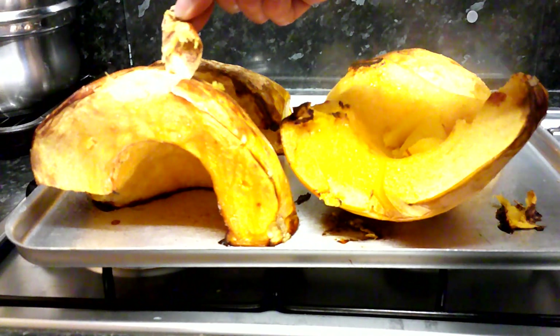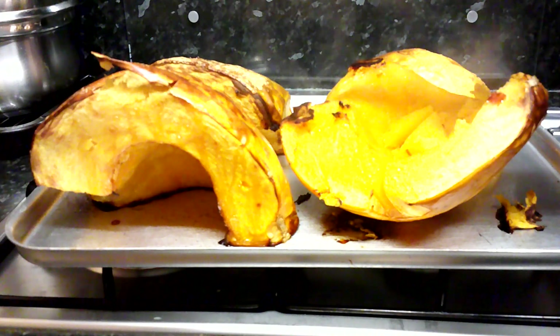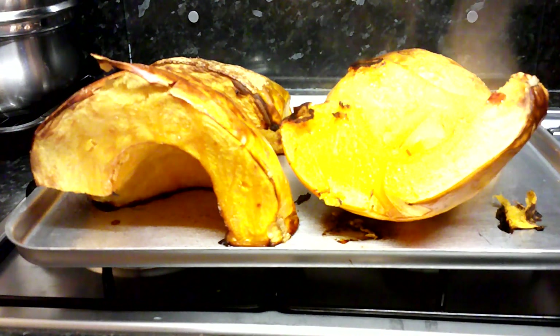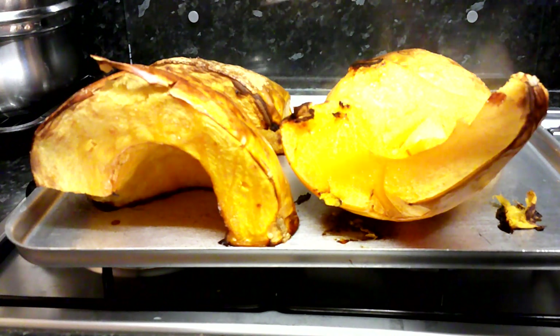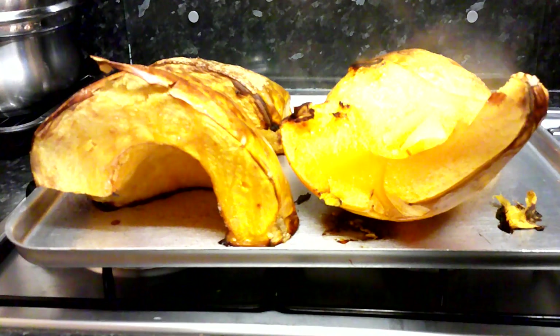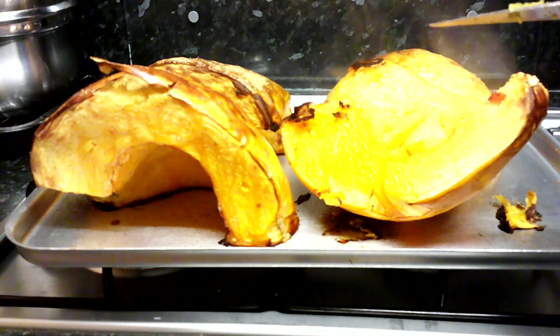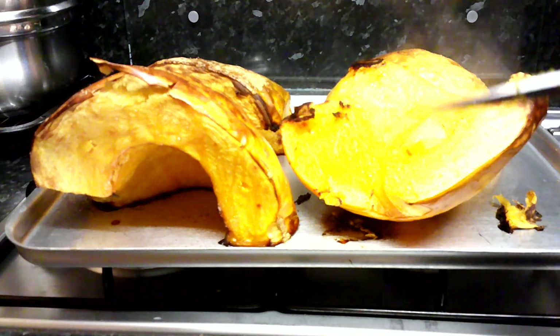Yeah, look at that — it's just peeling right off. So I'll peel the skin off and the skin will be composted of course, and then I'll probably do a kind of squash soup with at least half of it — with onion, tomato, chicken stock, some herbs, that sort of thing. I might do a risotto with some of it, and maybe just freeze the rest anyway.